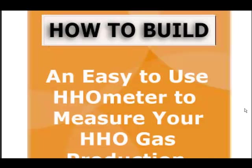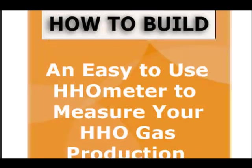I like this one — how to build an easy-to-use HHO meter. He gives you the whole plans right here on how to do it, and you'll also see it demonstrated in the videos. He shows you how to make it step by step.